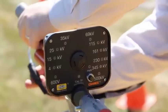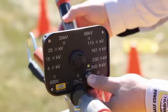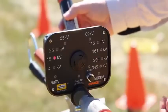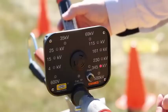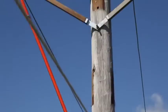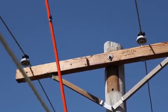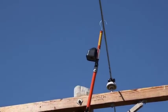First, he checks an auto-ranging voltage indicator for operable condition with a separate instrument tester, as must be done prior to every use. Then the lineman tests each phase to make sure the line has been cleared. Notice that the unit is mounted on the hot stick to maintain proper clearance as though the line were energized.